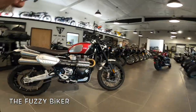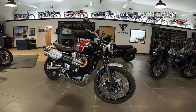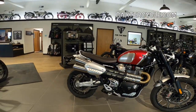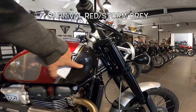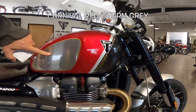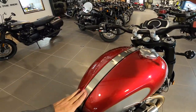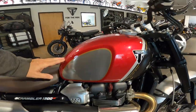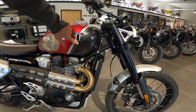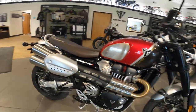Howdy y'all, Fuzzy Biker here at Baxter Cycle. Look what we found today — isn't that just a beautiful looking machine? This is a Scrambler 1200 XC Gold Line Edition. This beautiful red, isn't that just gorgeous? Black, silver — just phenomenally good-looking, high quality, gorgeous. Look at the strap, the Monza cap, and by the way it's still a lockable gas cap. The paintwork is just phenomenal on these bikes. These Gold Line Editions are really just wow.